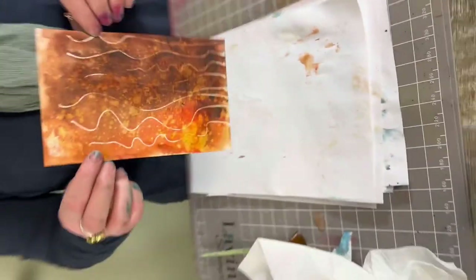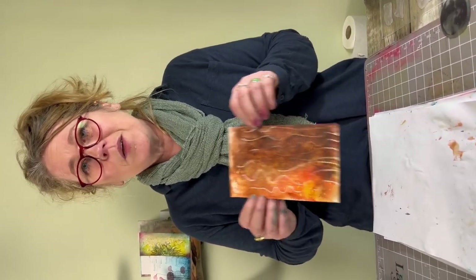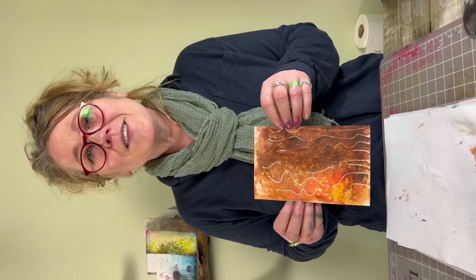I hope that's helped today to give you an idea of how we use the masking fluid. This is just one way of using it — there are lots of different ways. Maybe we'll leave that to another day. You take care. Thanks so much for joining me guys. Bye for now.